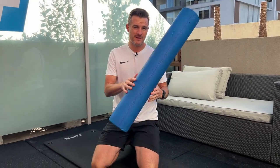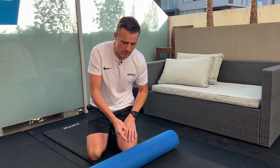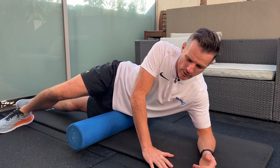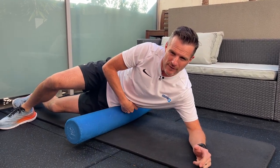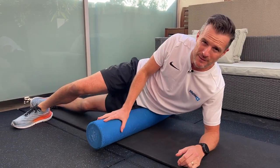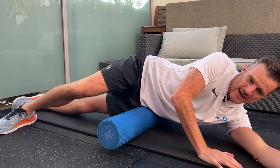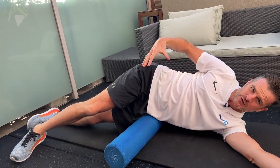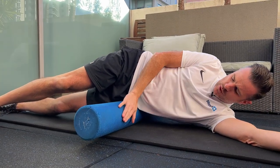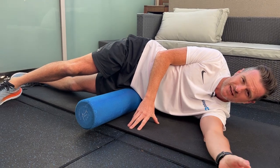This foam roller is your friend for the tensor fasciae latae. You can also use a ball - it's a bit more brutal - but start off with a foam roller. Go right on your side. Find the top of your pelvis where that bone is, roll back and find your greater trochanter, which is the edge of the femur bone. It's halfway in between - that's the section you're looking at. Drape yourself down over it, staying stacked with your hips, and let the weight of your body do the work. The width of the roller covers most of that muscle, so you're getting mobility, pressure, and trigger point release through the entire muscle.